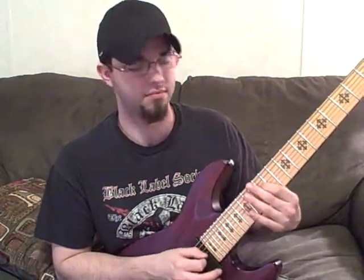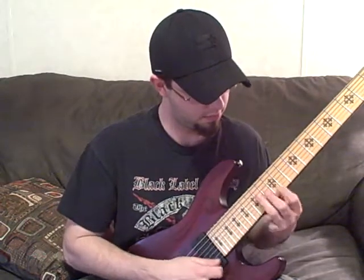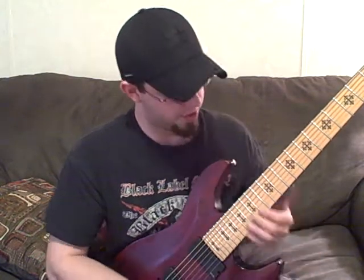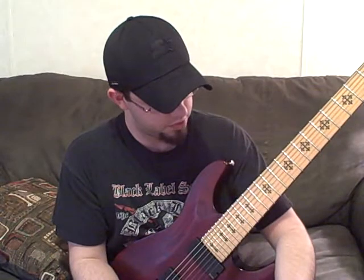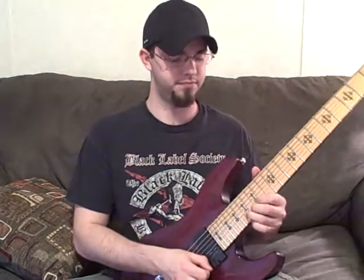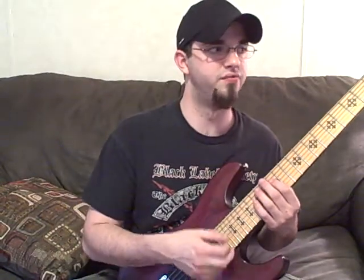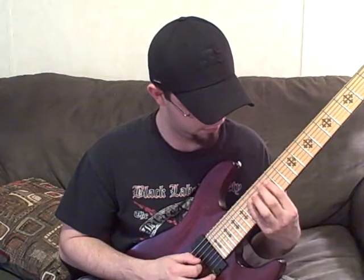I'm starting on Ab on the 12th fret, and it's just a 5-string sweep, but I'm ending it on E — not finishing it on A. I'm ending it on Bb, because the next arpeggio in the progression is Bb minor. I just want to make it as smooth and fluid as possible — totally skipping A, going straight to Bb. The last ascending note of A minor is the first descending note of B minor. That's all that is.